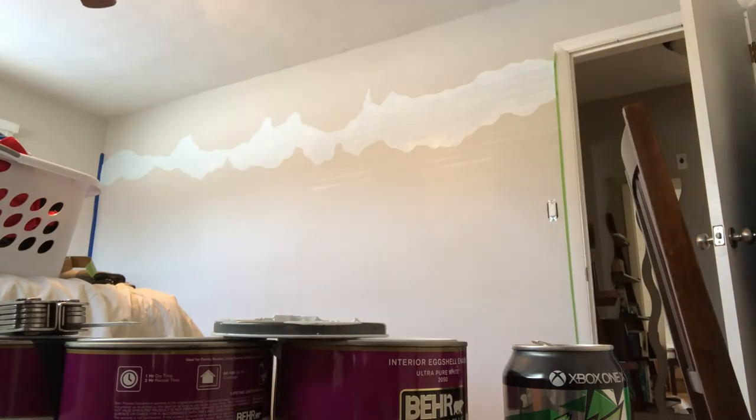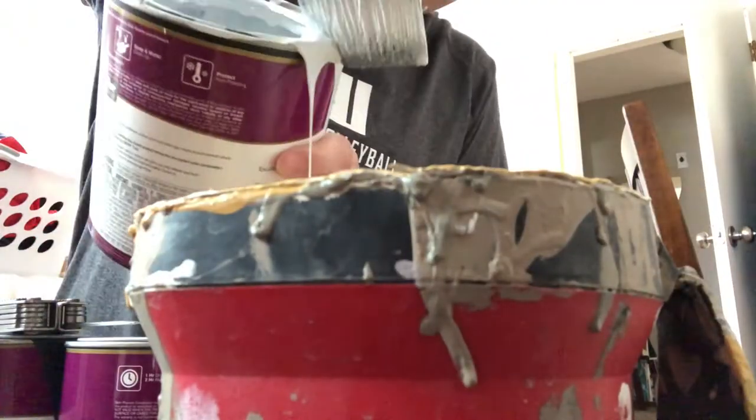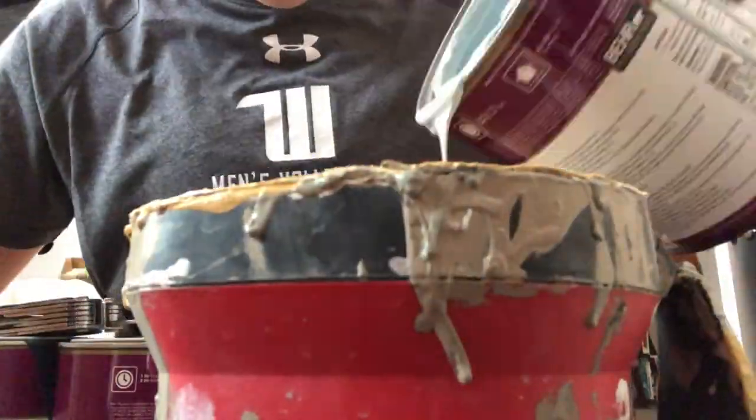Here's that top layer all finished. You can see the line where the bottom mountains are about to start. Here I'm about to mix two colors.